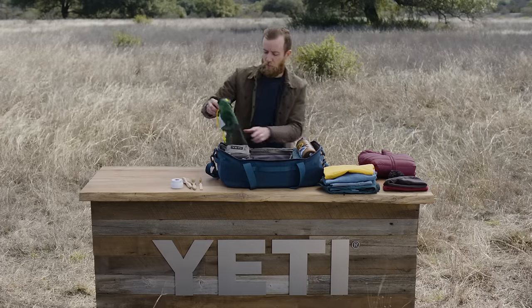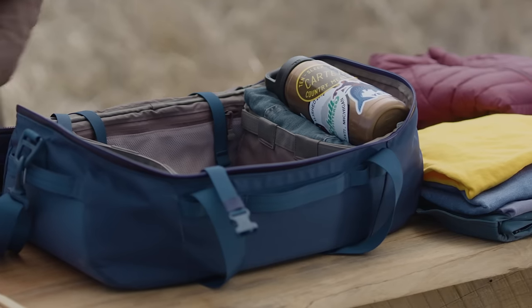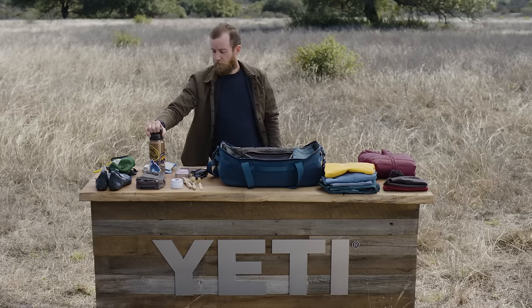On this side, we've got the chalk bag and a pair of bouldering shoes. And of course, the Rambler.